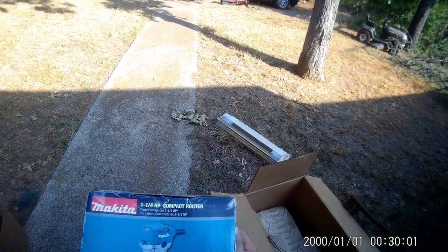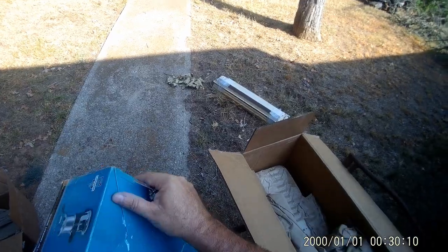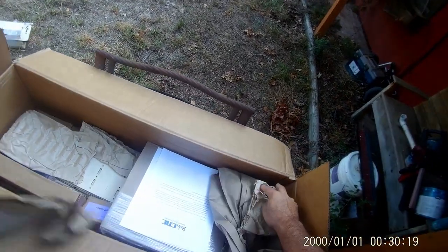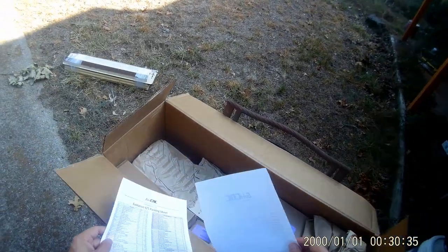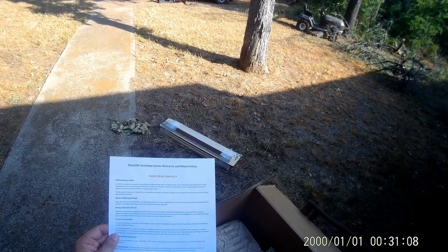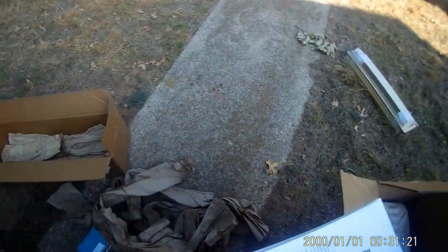Here is the Makita one and a quarter horsepower compact router, RT-0701C — it comes with it. Inside this box, we got some paperwork: a packing sheet and the warranty. There's a 90-day warranty, a 30-day return policy, and then of course the router warranty is separate.